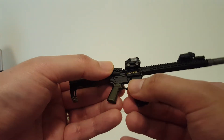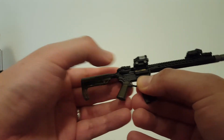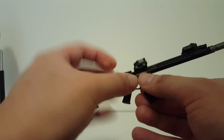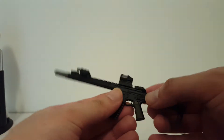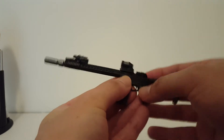This one has a gold colored bolt carrier group right there, and it's ring loaded which is cool. It's also got a dust cover that you can close and open, plus a removable magazine and a fire selector which you can move — I'll just put it back into safe.